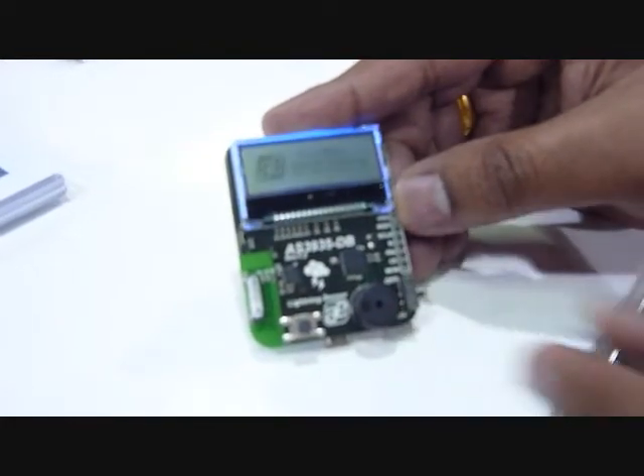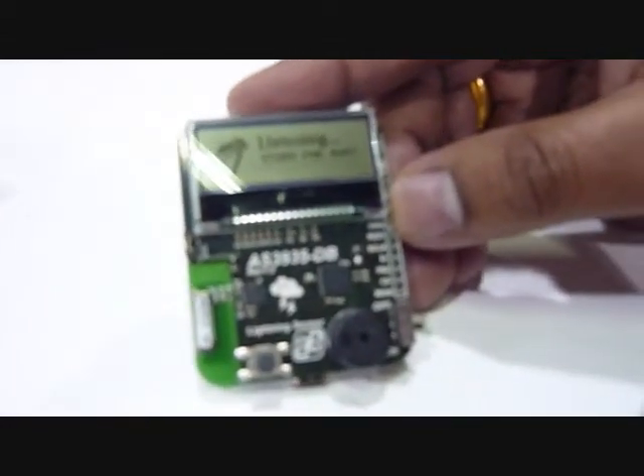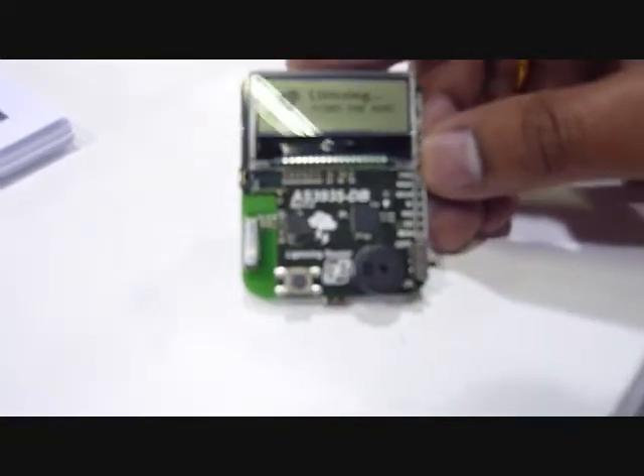So when I turn this on, you'll see that it goes through an internal calibration. What our Lightning Sensor chip does is it can detect lightning activity up to 40 kilometers away, and it can give you distance estimation as the storm is moving closer — from 40 kilometers to 35, 30, and so forth. So if you're outdoors, a sports enthusiast or a sportsman, you get early warning so that you can take the necessary precautions as the lightning storm is getting closer and closer.